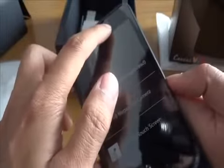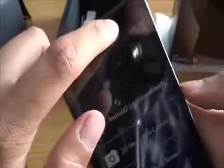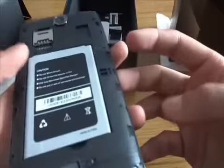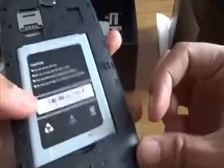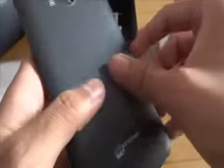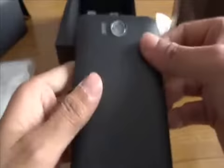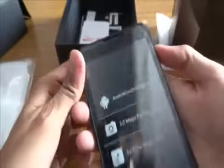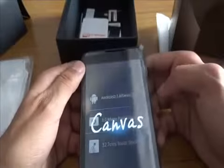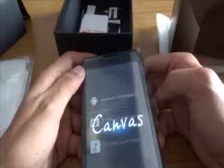This is the volume rocker, the SIM slot, the memory card slot, and the 3-megapixel rear camera. It's also got a 0.3-megapixel front camera. I have a gut feeling the speaker is going to be loud on this phone. Let's turn it on — it has some juice in it.